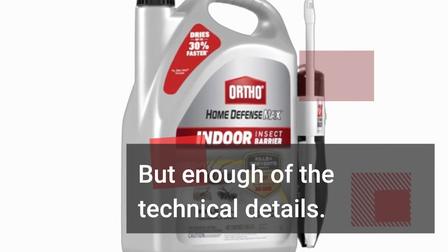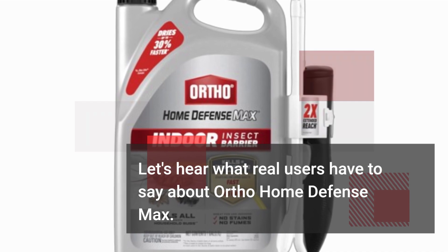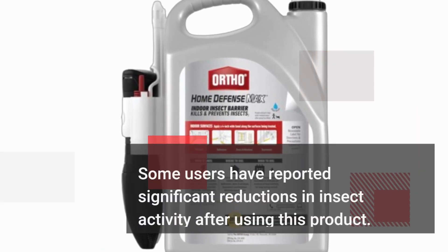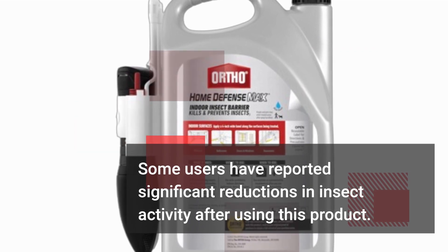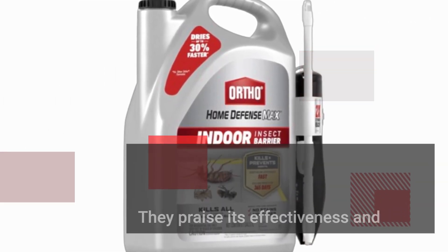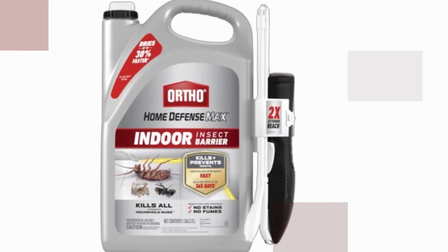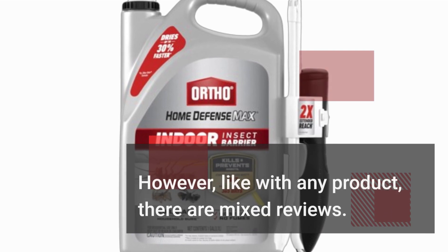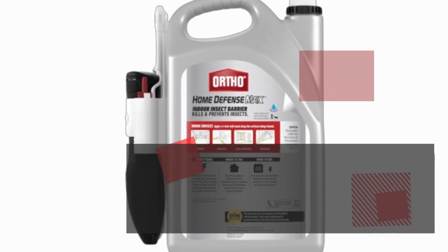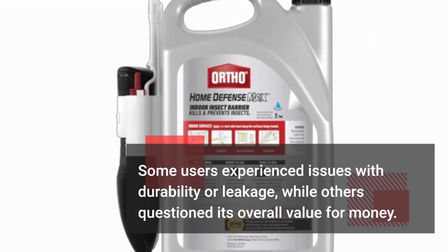But enough of the technical details — let's hear what real users have to say about Ortho Home Defense Max. Some users have reported significant reductions in insect activity after using this product. They praise its effectiveness and ease of use, noting that it's a game changer in the battle against bugs. However, like with any product, there are mixed reviews. Some users experienced issues with durability or leakage, while others questioned its overall value for money.